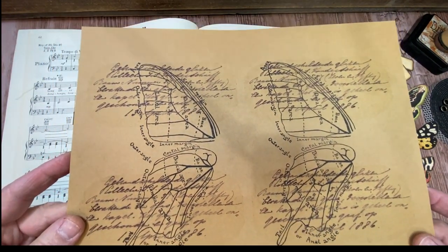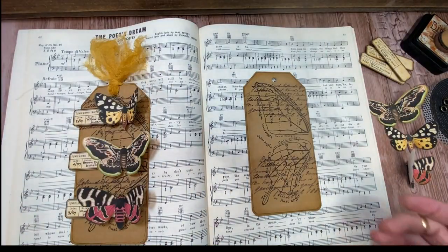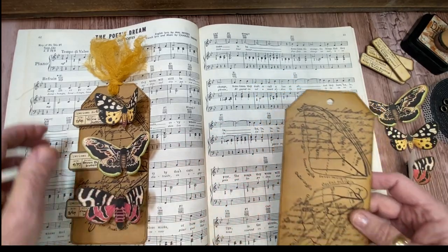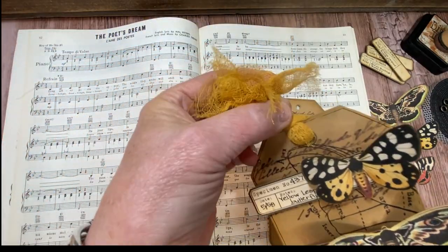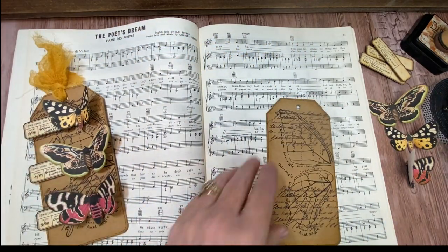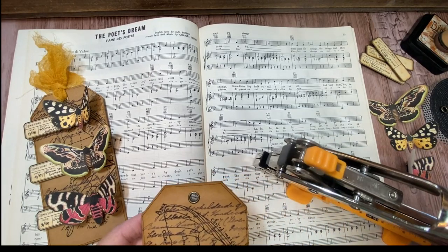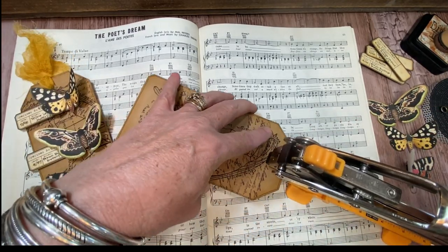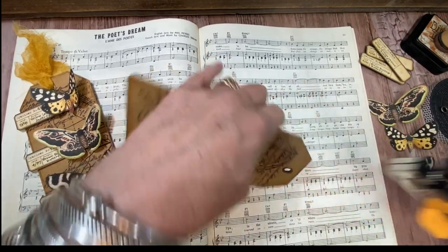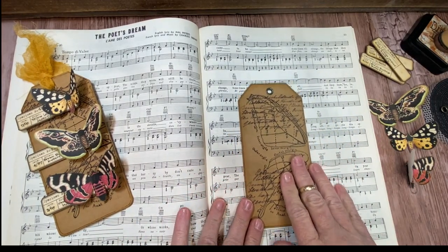I also really like to print on craft paper, so that's what the tag base is made out of. There's a hole at the top — I really like to use eyelets. It adds a nice finishing touch. There are all kinds of ways to do eyelets, but if you happen to have one of these old crocodile setters, you just give it a good squeeze and your eyelet is set. I love the way that looks. So that's the base — it already looks really nice because of that double printing.